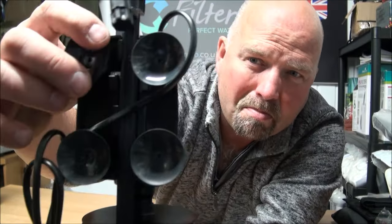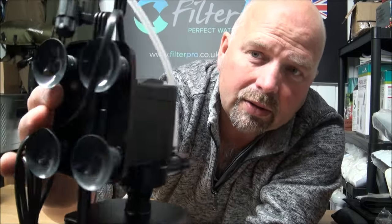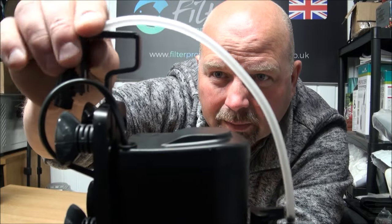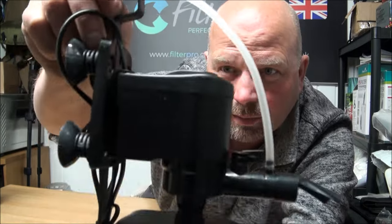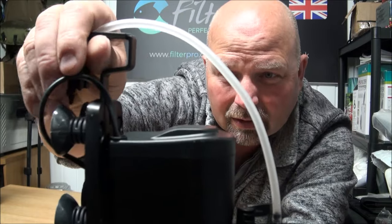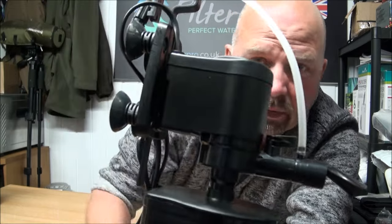On the back we've got some mega strong suction cups — probably the best ones I've ever seen on an internal filter. But we also have a safety feature which allows it to be hooked over the side of the tank, just to prevent it from ever sliding down. It's probably the first time I've seen that feature on an internal filter, and I like that. It will hold itself up just by itself, and that's when it's full of media.